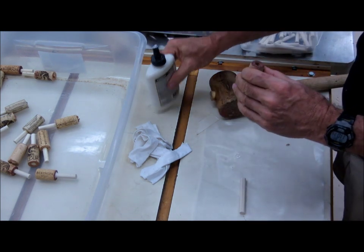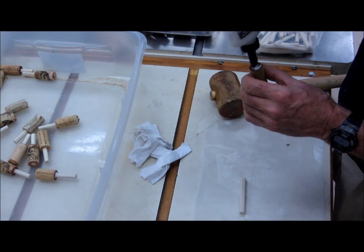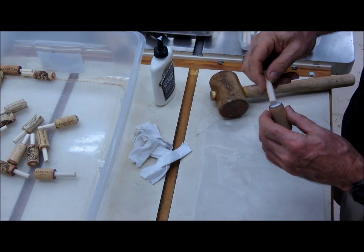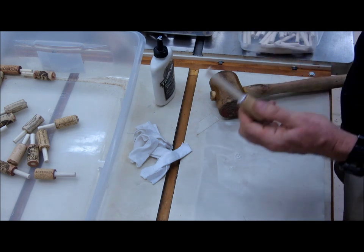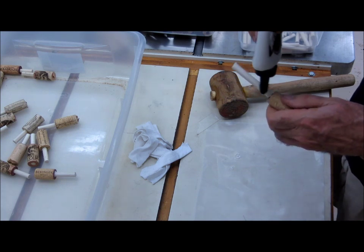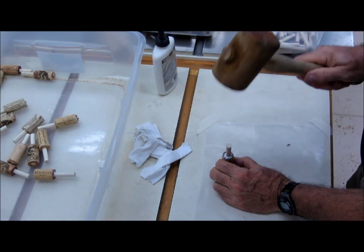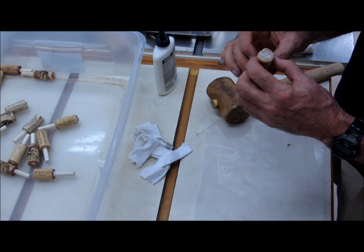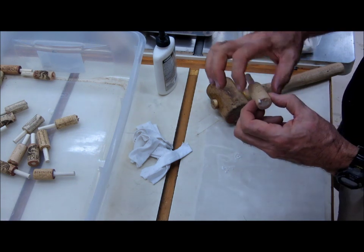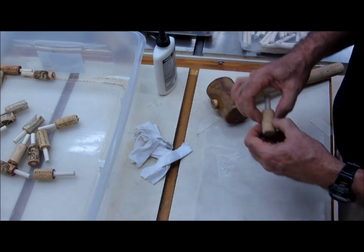Let's start by looking at both ends and seeing which is better centered. I do that because the better-centered end is going to be the larger side of the bottle stopper cork when we finish it. So I've put a little bit of glue in the hole, stuck the dowel in about a quarter of an inch, and added a little bit more glue. I'm using a wooden mallet to drive that home. The cork is torn here a little bit, but it won't be a problem because when we go to the lathe, we can cut that end off right there.